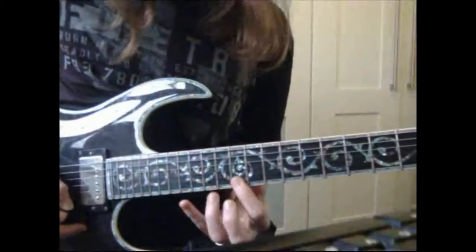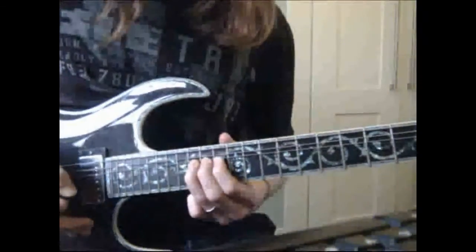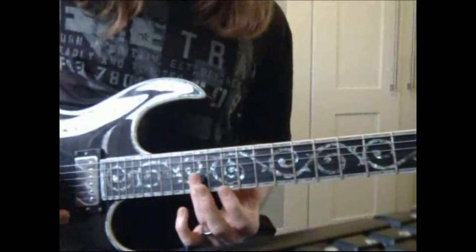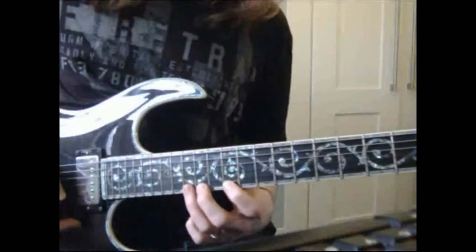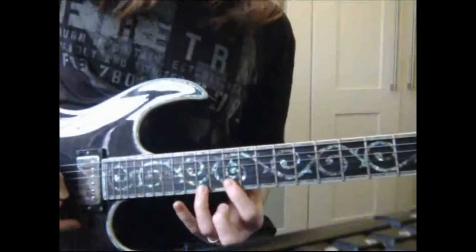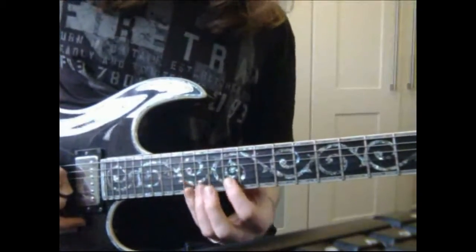Let's take a look at lick number 4. You may have noticed already that it's very similar to lick 2 — it starts the same way. We've got a rake up to fret 12 on the high E, followed by 14 and 15 on the high E. Then we've got 15, 12, 13 on the B.